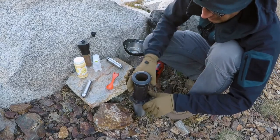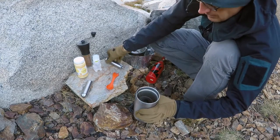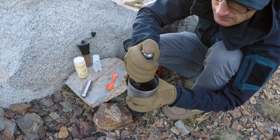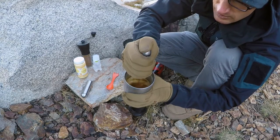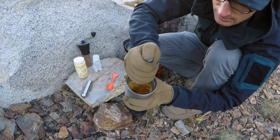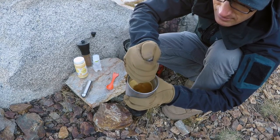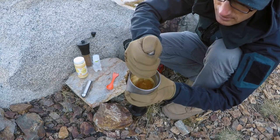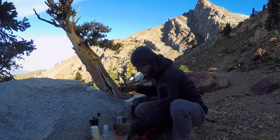So I'll finish pressing the coffee in there and now froth this guy up. This compared to my other frother works so much better. Just keep it cranked till I get a nice amazing head on my bulletproof coffee, and then it'll be time to enjoy it. And that's it — I'm ready for some coffee here in the backcountry.